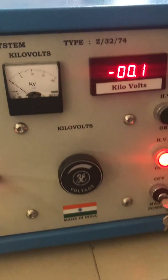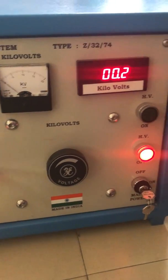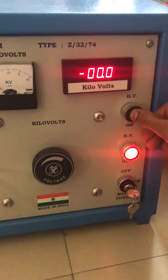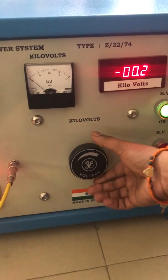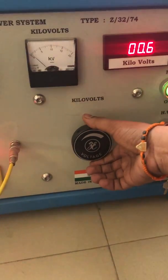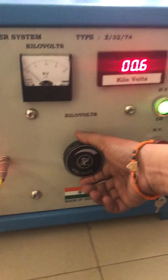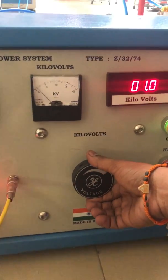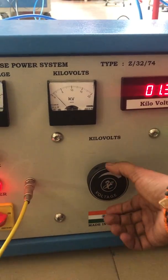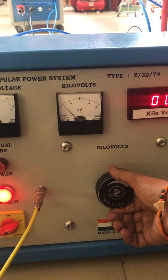After which we will now slowly rise in kV using the variac after switching on the HVON button. The system is now charged and ready to go up in voltage. Slowly charge the system, as this helps in the long life of the capacitors which are present in the main pulse power unit.